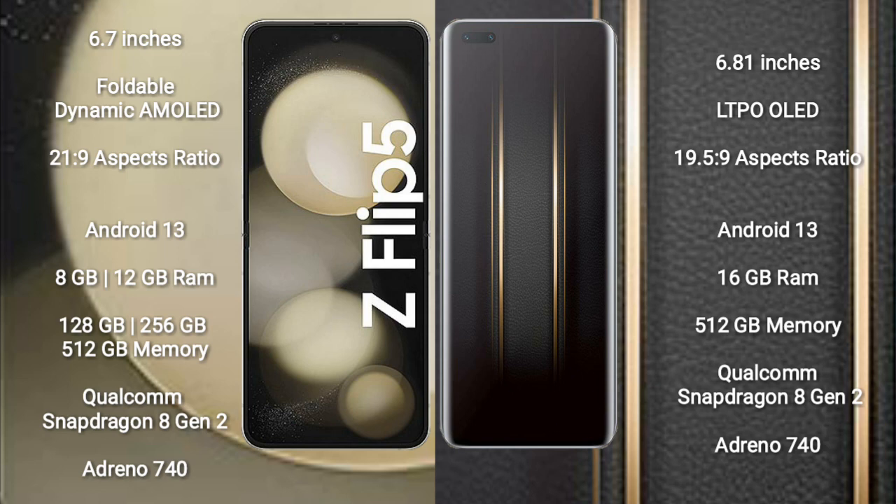Honor Magic 5 Ultimate comes with 16GB RAM and 512GB internal storage. It is also powered by the Qualcomm Snapdragon 8 Gen 2 processor with Adreno 740 GPU.